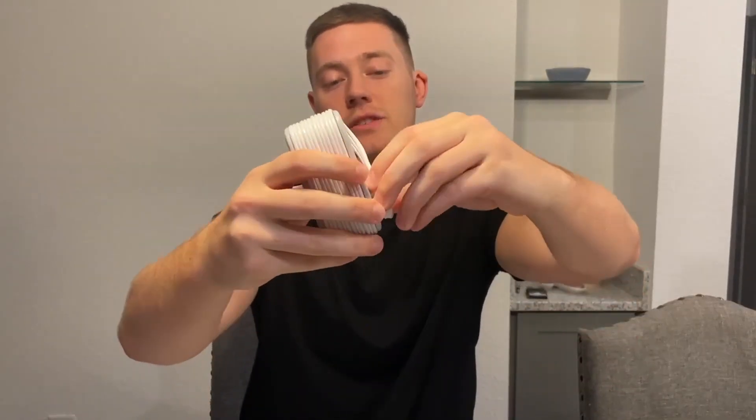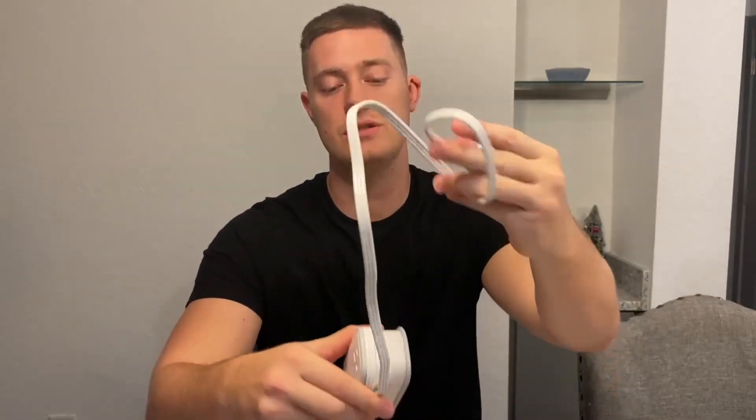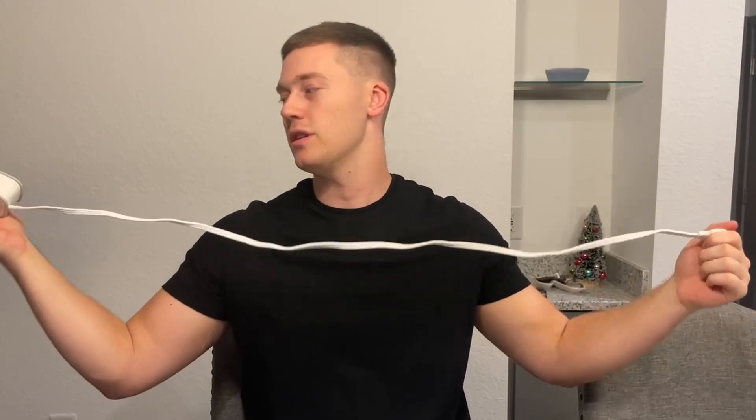So let's go ahead and unravel it. This cord is 3.3 feet long. As you can see, the cord plugs into its own outlet right here when you're ready to roll it up, and it unravels just like a hose. Now you have your long 3.3-foot cord.